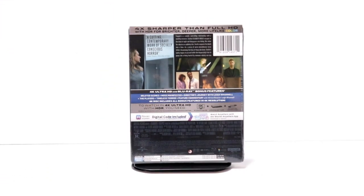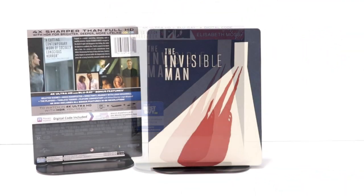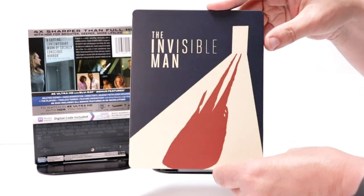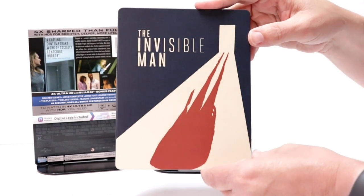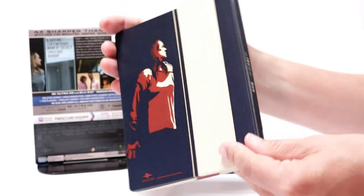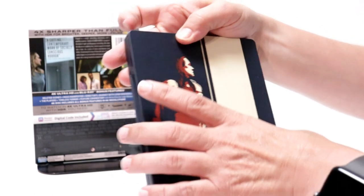I'm going to go ahead and remove this from the wrapper to take a closer look at this steelbook. I've got the wrapper off and the J-card removed. It's kind of an unusual artwork — pretty plain to me — but this is the front. It is a matte finish, and here's the spine.